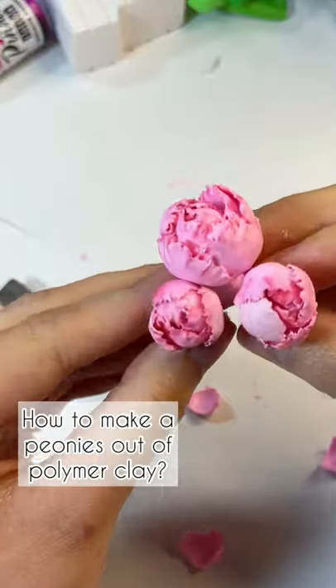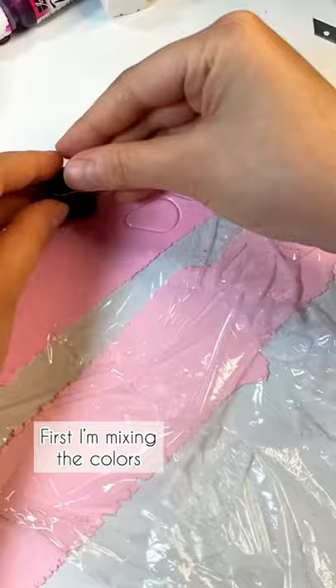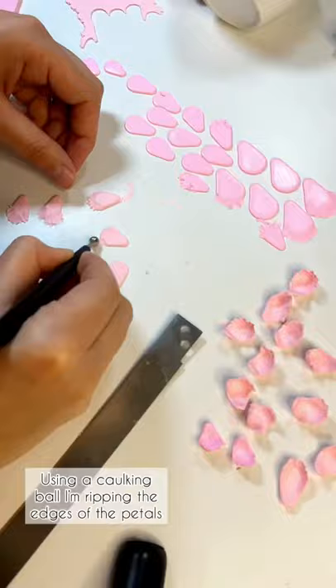How to make peonies out of polymer clay? Let me show you. First, I'm mixing the colors. Then I'm cutting out the future petals of different sizes.